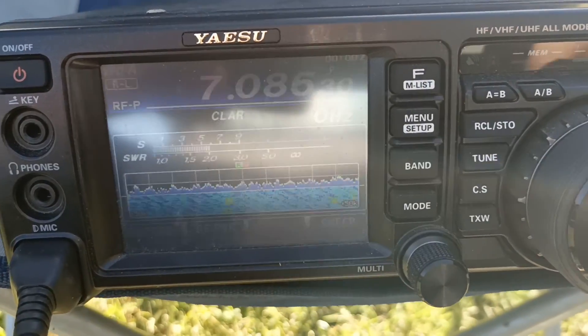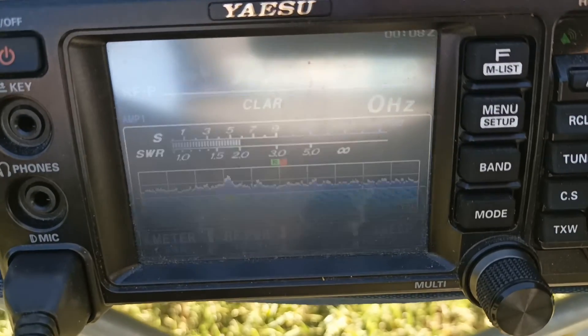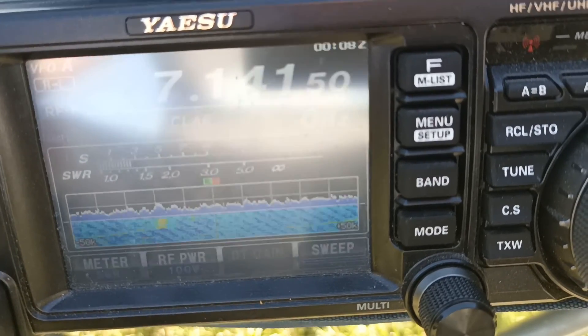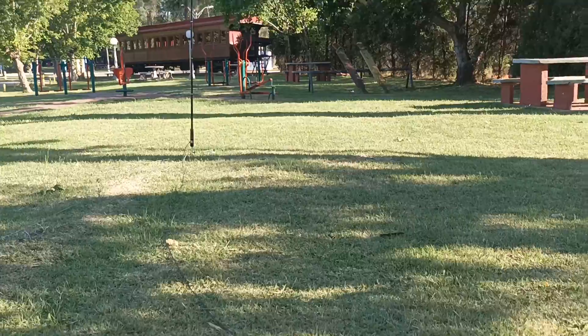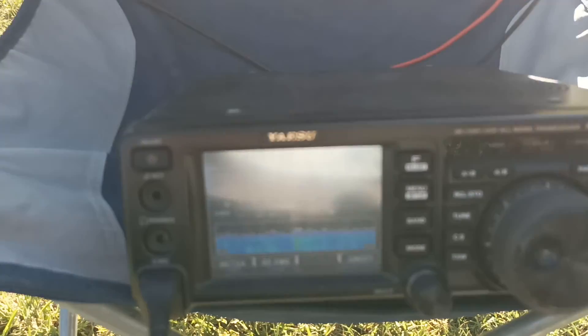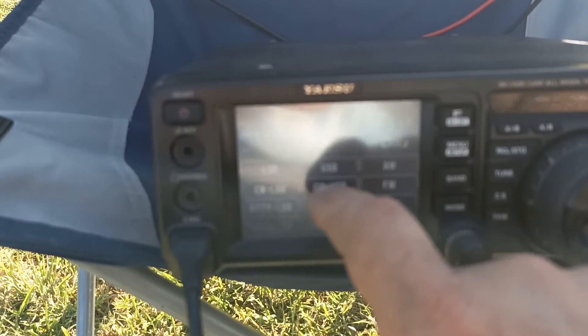Vamos a subir un poco. Ahí sube un poquito, pero lo podríamos ajustar. Está totalmente operativa. La podríamos ajustar y dejarla sin ROE. Estoy tirando 100 vatios. Vamos a poner en modo LCD.